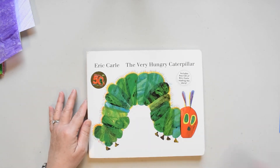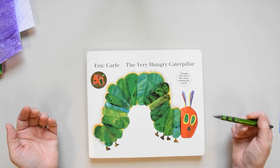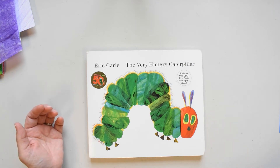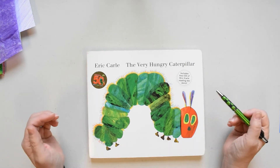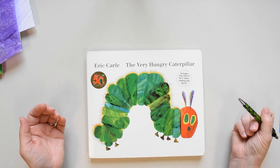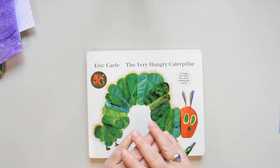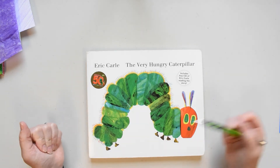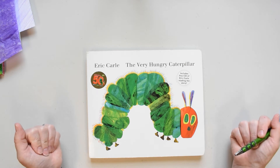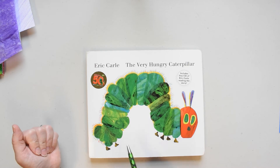Let's take a closer look at this caterpillar. Mr. Carle could have just drawn a worm-shaped thing and put six legs on it and said okay, that's a caterpillar. But what he did instead was make a collage. A collage is art that you make by taking different materials and combining them to make a new thing. When you look at this caterpillar, you can see that each section of its body is a separate piece.